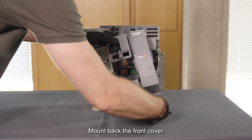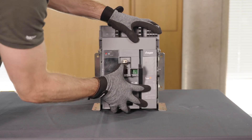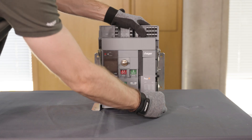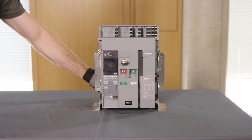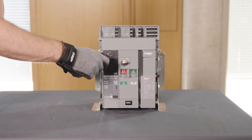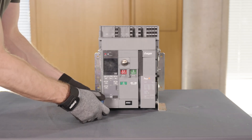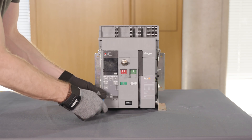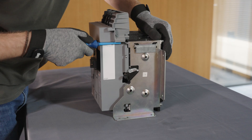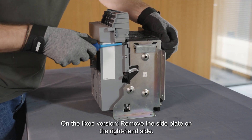Mount back the front cover. On the fixed version, remove the side plate on the right-hand side.